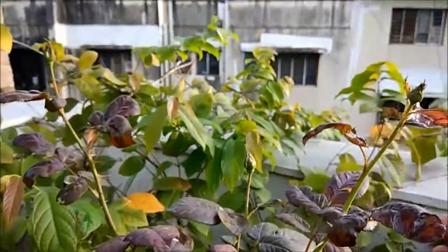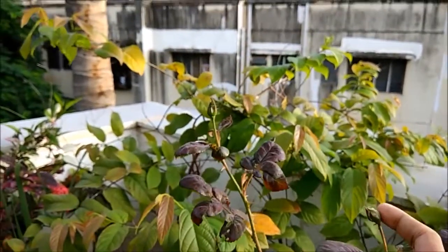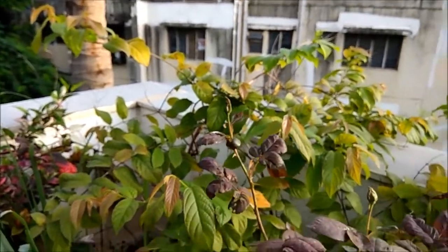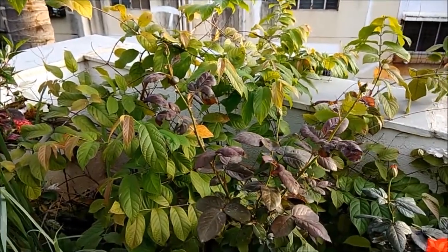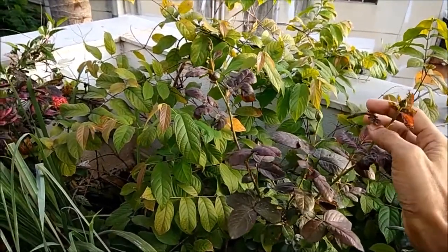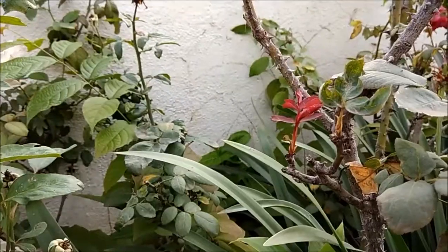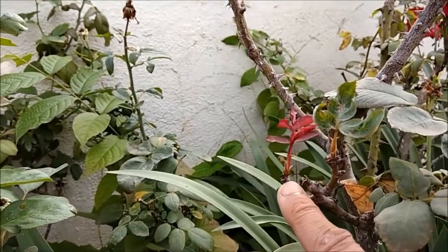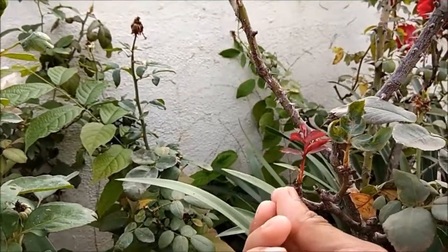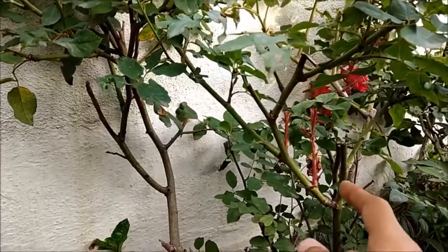You can see that the branch that I had cut was relatively thick and the new branch has started to grow flowers. Over here you can see the buds. Similarly, a thin branch was cut recently and the new branch has started to grow, which will yield flowers — and again here on this rose plant.